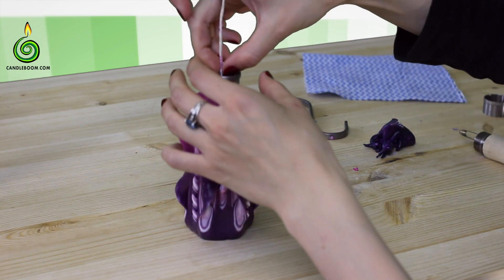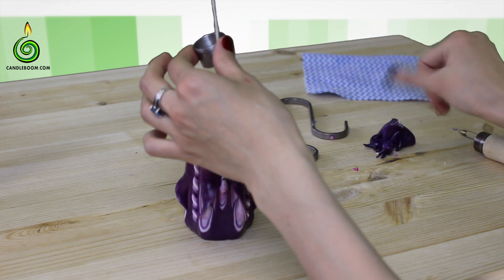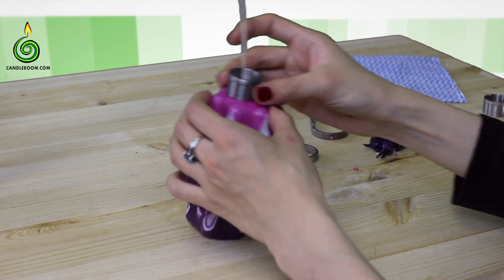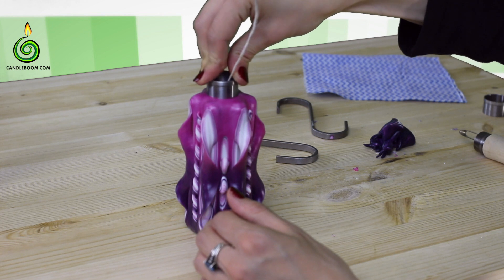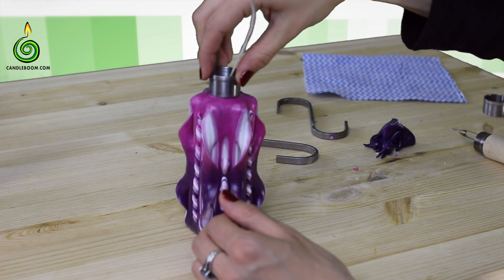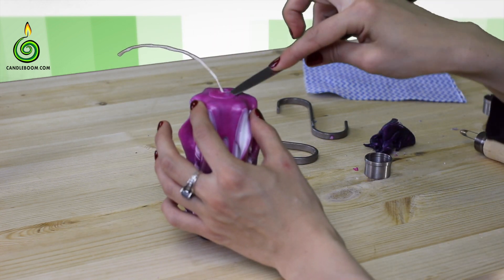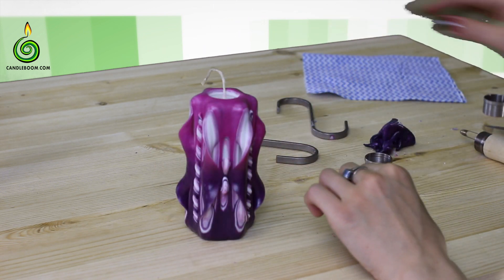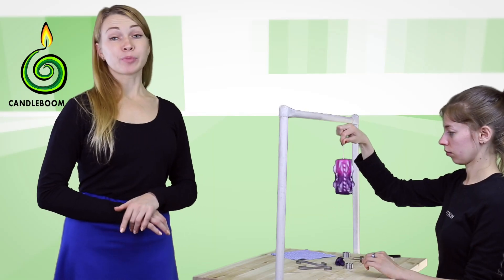Try not to squeeze the candle too much while putting it on the table. Place the round knife exactly in the center and cut the upper hole. If the paraffin doesn't come out with the round knife, then help it with the simple one. The candle is ready, and now we need to varnish it.